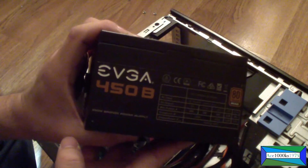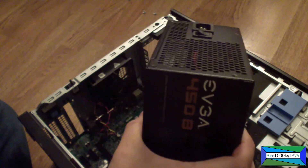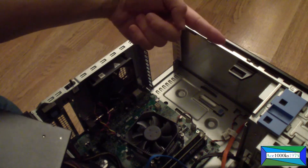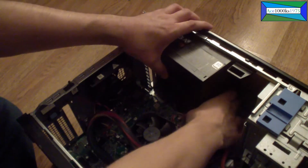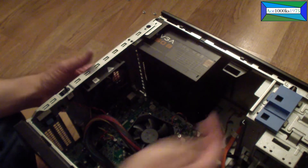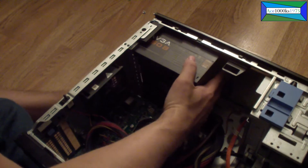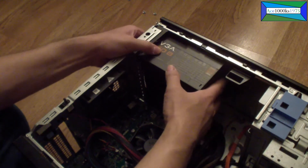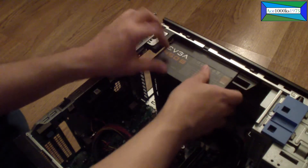This is the EVGA 450 watt power supply, 80 Plus Bronze, as you can see right there. To install it, you push in the release tab and slide the power supply in that direction to get it out, and it's the same process to get it in. I'm putting it in here, just push it in. You do have to use a little bit of force — it's really tight.